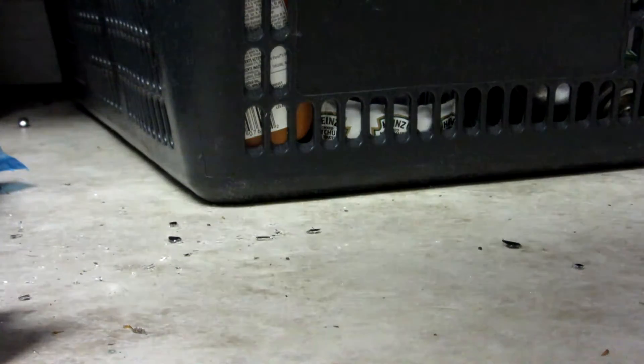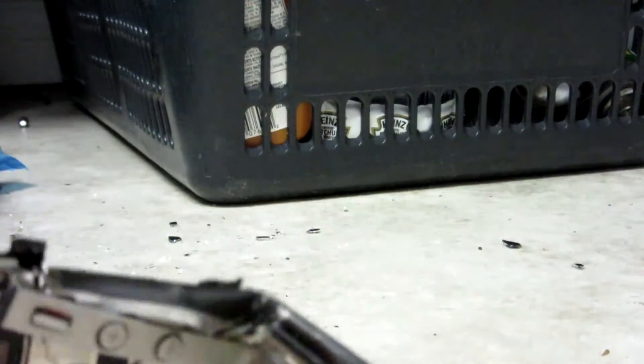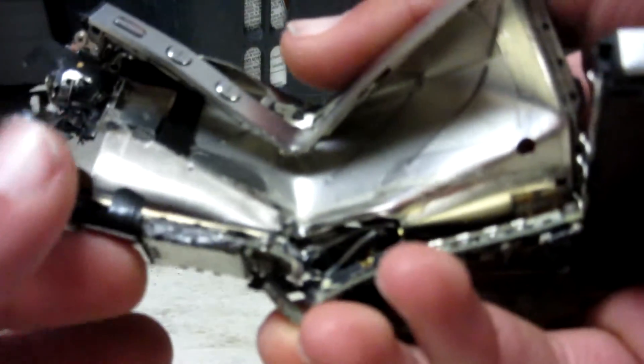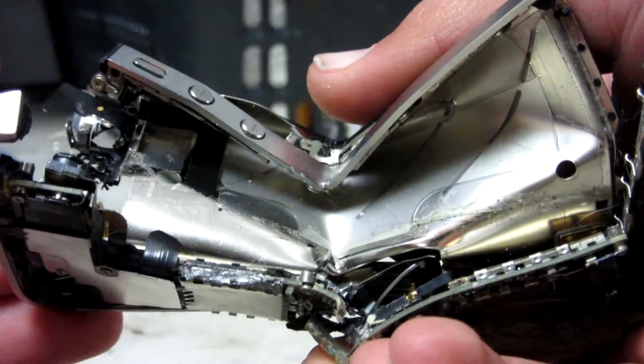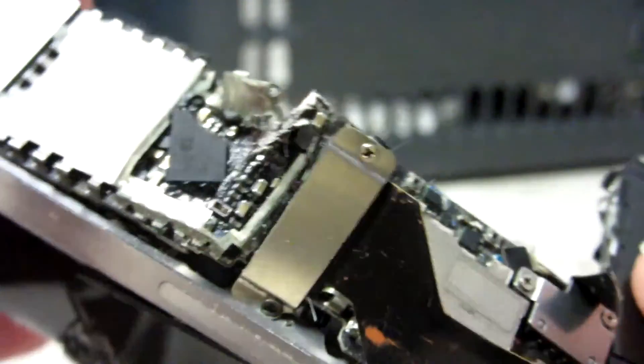Holy shit. The axe absolutely fucking destroys this thing. Oh my god. Holy shit. What the fuck even is this anymore? This doesn't even look like an iPhone anymore, guys. Look at it here - there's just a little Apple logo, like a little chip there.